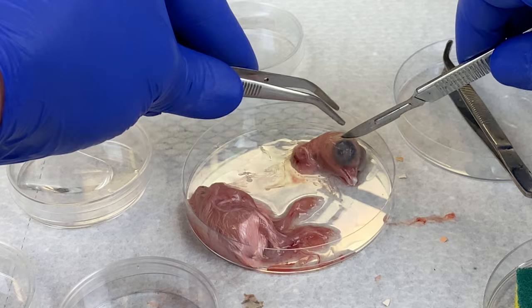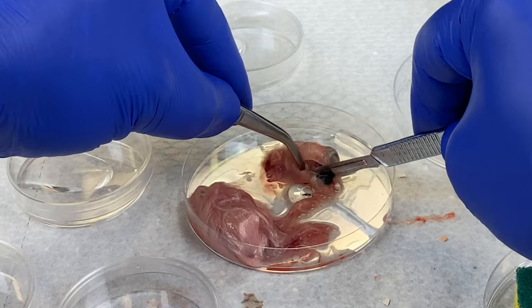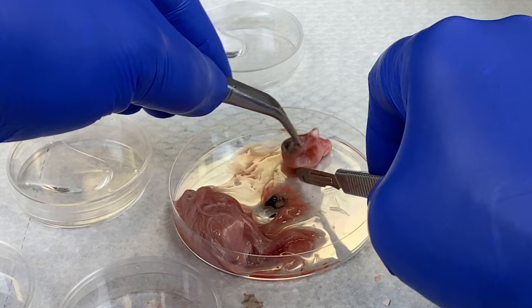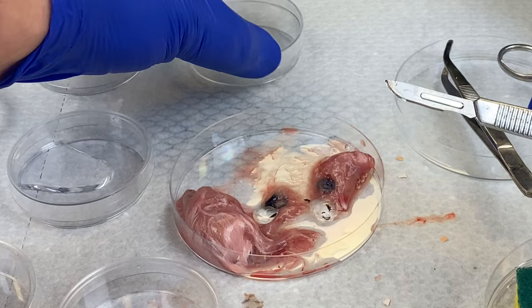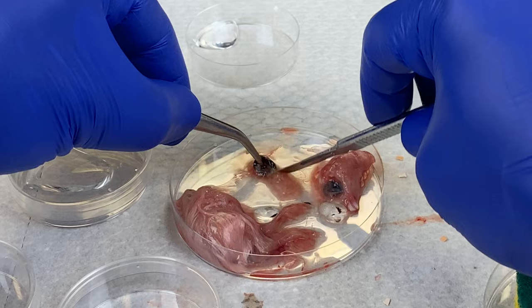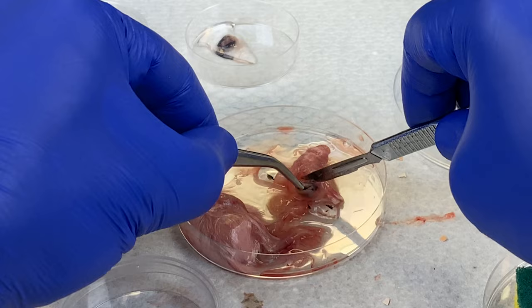I'm going to start with the eye. There are two eyes and I will harvest both of them. I'm looking for the black part of the eye. The eye is filled with a viscous, clear fluid similar to what's in your eye — we don't need that part, we want the black part. You can see the viscous part that has come out after the eye has been cut. I'll transfer both of them to the smaller petri dish, and try to remove any tissue that is not the eye before you transfer it over. We're going to leave behind that viscous fluid — there are no cells in there to culture.